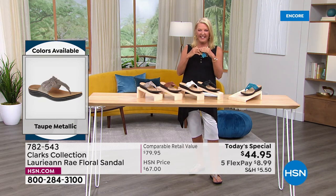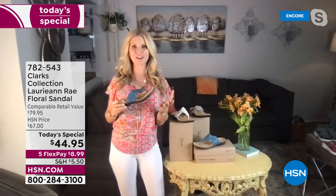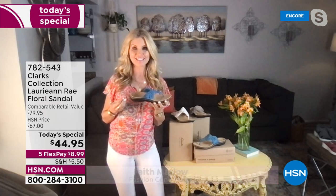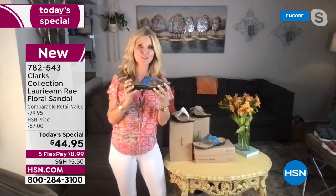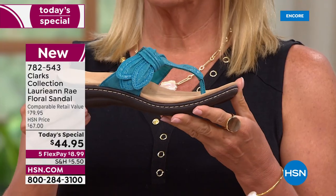I love it. Clarks has been around since 1825. If you're familiar with our Liza or our Lexi bottom, that's what we've brought this out with. This bottom is amazing and so comfortable. It has six millimeters of foam from heel to toe, and two additional millimeters in that arch support.